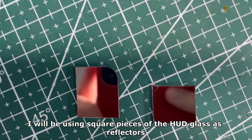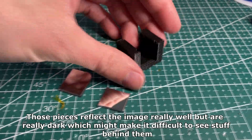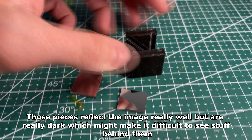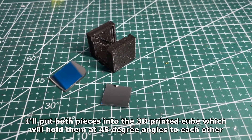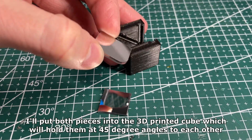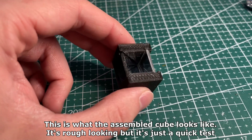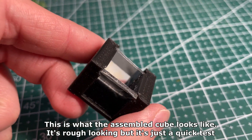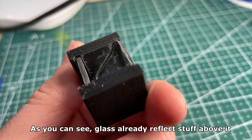I will be using square pieces of HUD glass as reflectors. Those pieces reflect the image really well but are really dark, which might make it difficult to see stuff behind them. I'll put both pieces into a 3D printed cube which will hold them at 45 degree angles to each other. This is what the assembled cube looks like — it's rough looking but it's just a quick test. As you can see, the glass already reflects stuff above it.